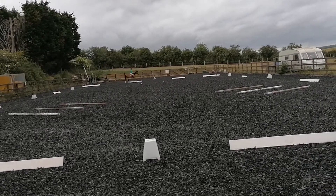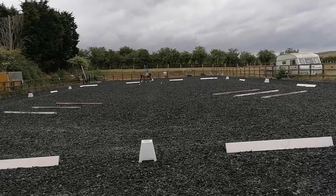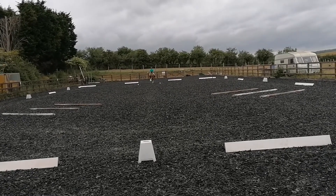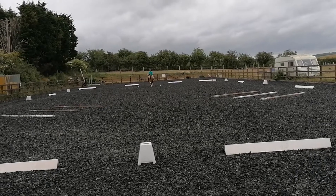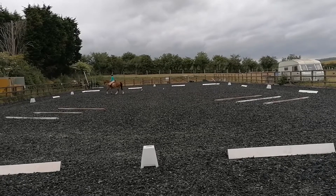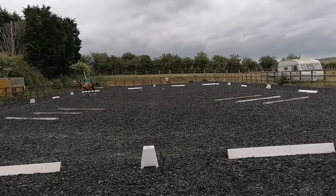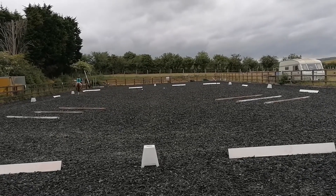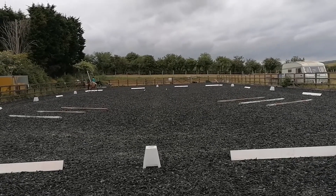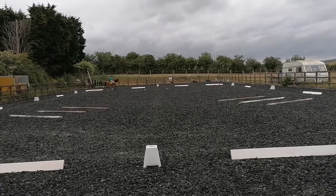A down the centre line. Between poles, commence 10 metre circle to the right. Between poles, commence 10 metre circle to the left.